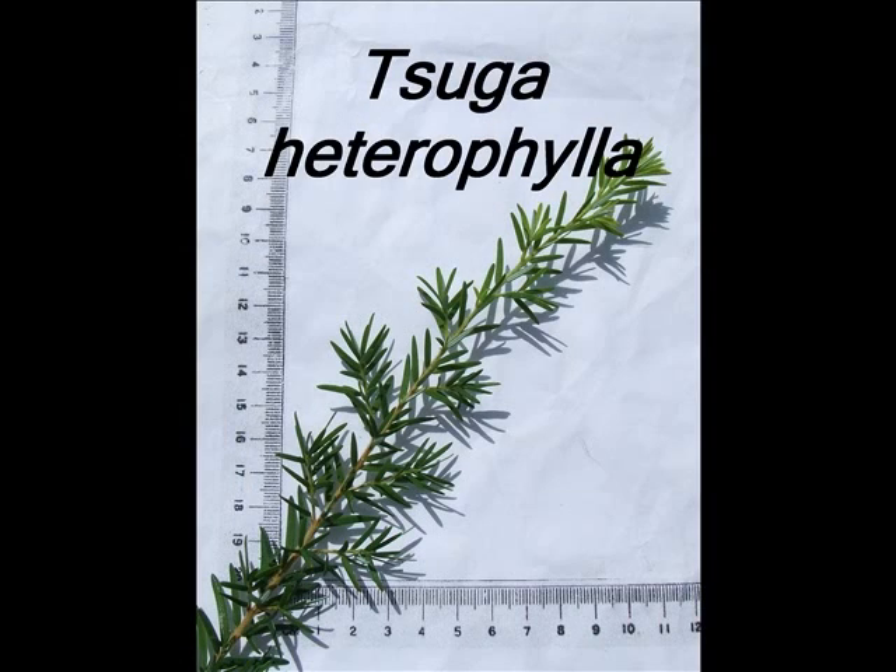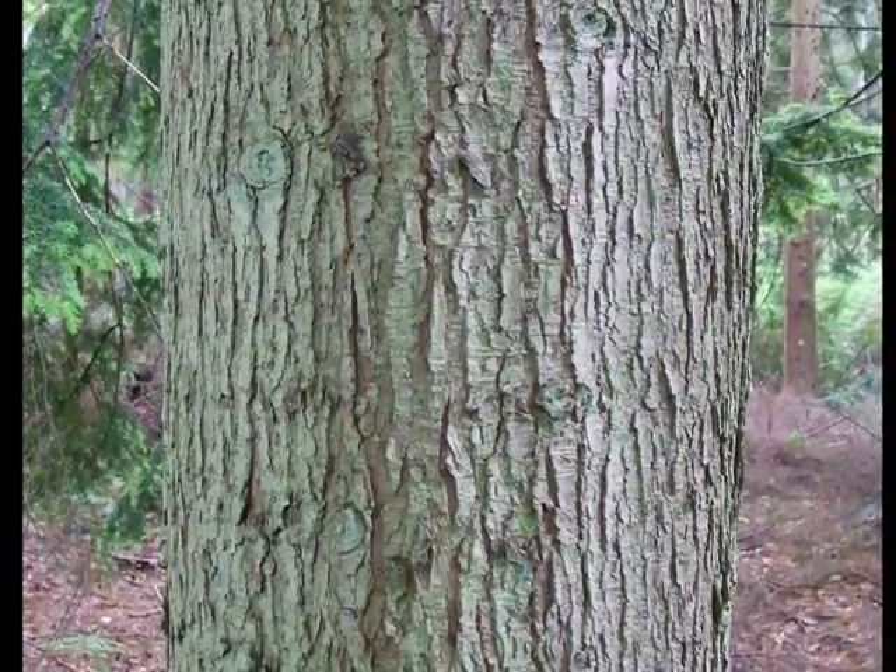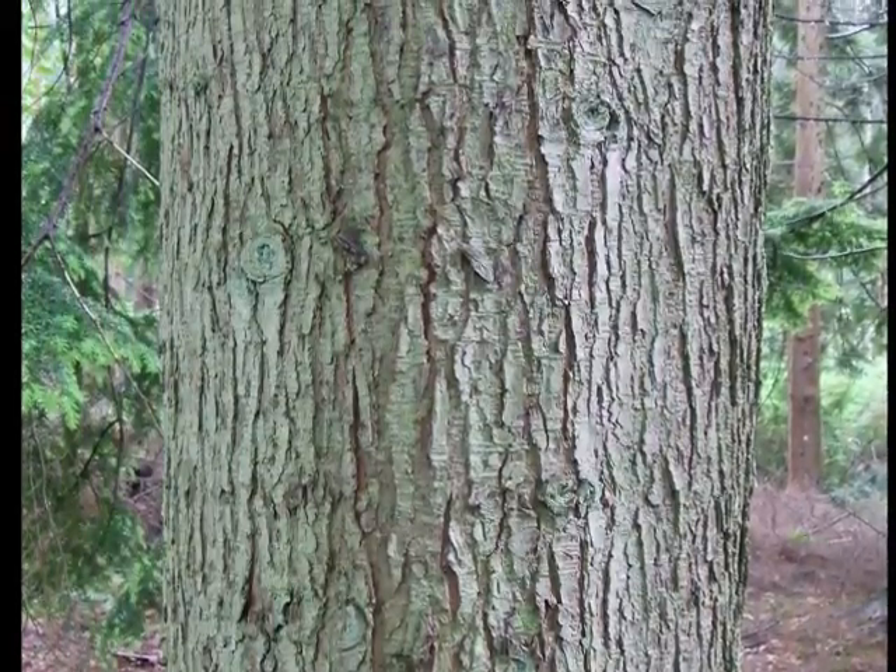This is a short video guide for the recognition of Tsuga heterophylla. The bark is typically grey, lightly fissured, with slight light brown to maroon undertones.